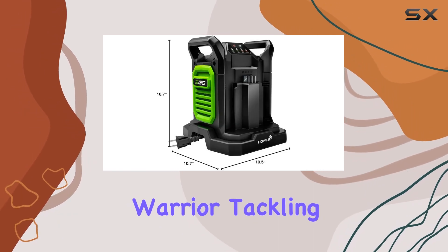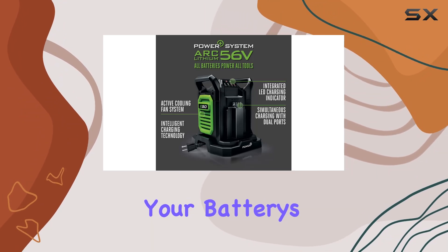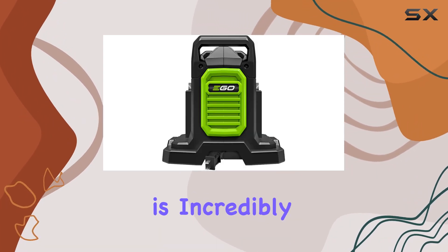Whether you're a weekend warrior tackling yard work or a professional landscaper relying on your tools day in and day out, knowing your battery's charge level at a glance is incredibly useful.